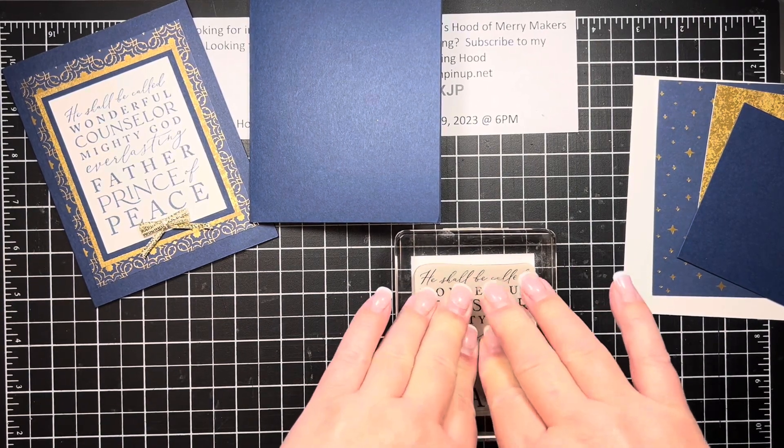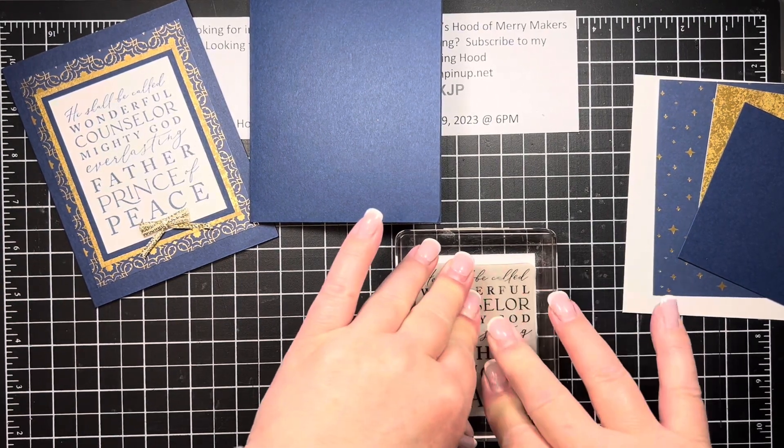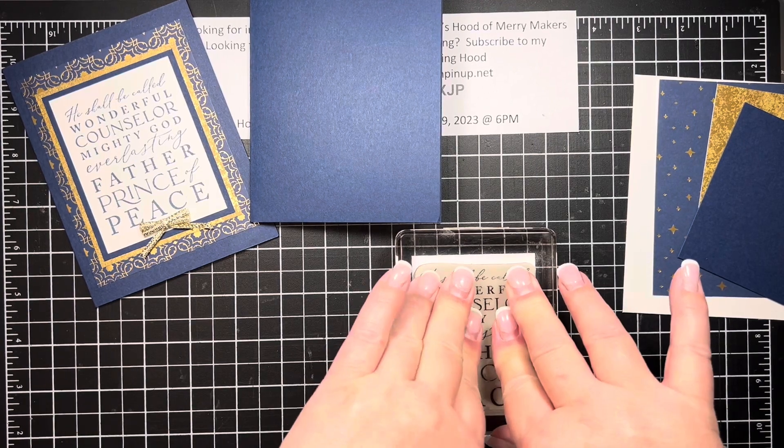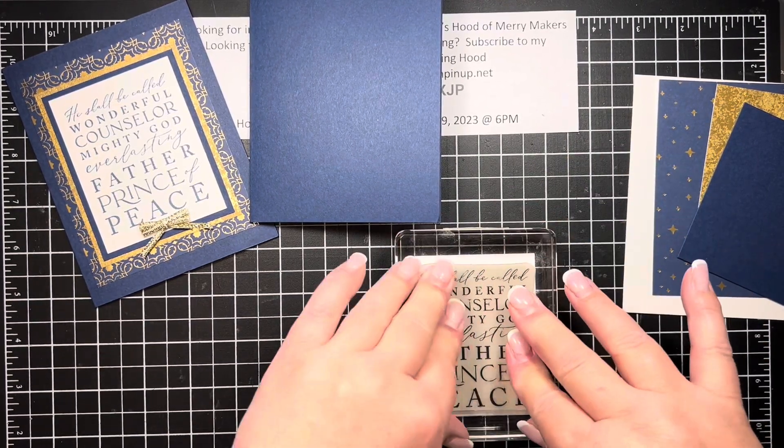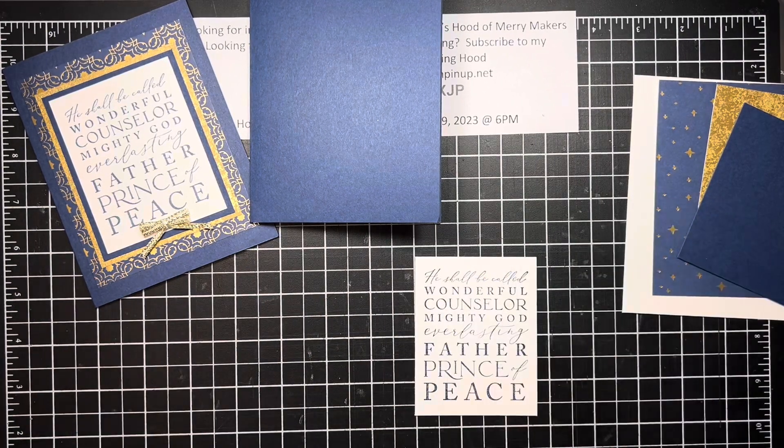When they're this large I make sure that I'm giving it a good push so I'm getting the ink covered all the way where it needs to be, and that is absolutely perfect.